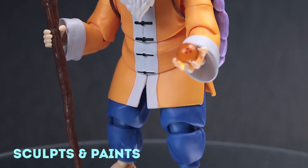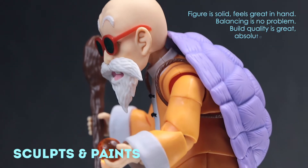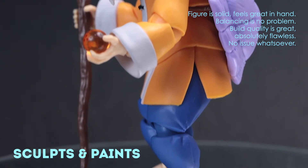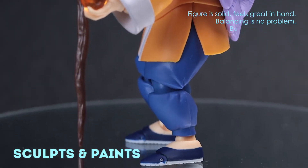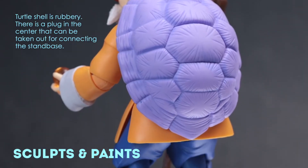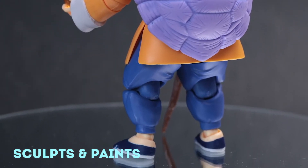Unfortunately, the button panel is different between the upper and the lower. The figure is solid, feels great in hand, and is well balanced — not easily falling over. The turtle shell is rubbery, and there is a plug in the center that can be taken out for connecting a stand base.